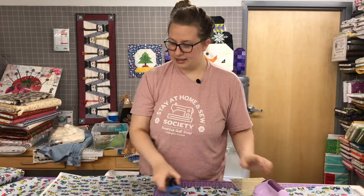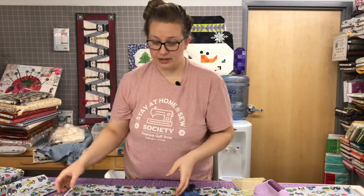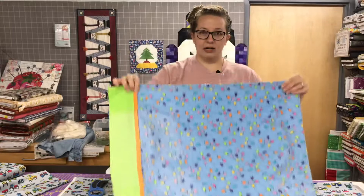Now you have this leftover piece of fabric that's about 14 to 15 inches long. What you can do with this leftover chunk is: one, you could make it into a coordinating quilt or a small project like a doll blanket; or if you want a matching pillowcase, you can actually make your cuff out of this fabric as well.